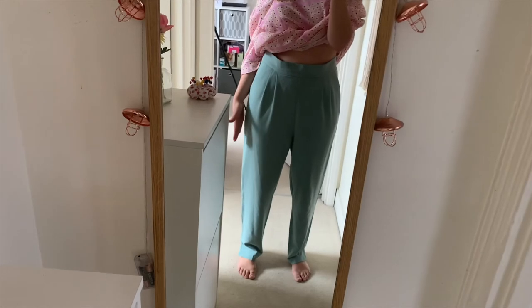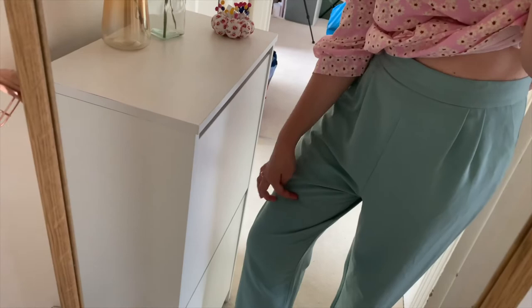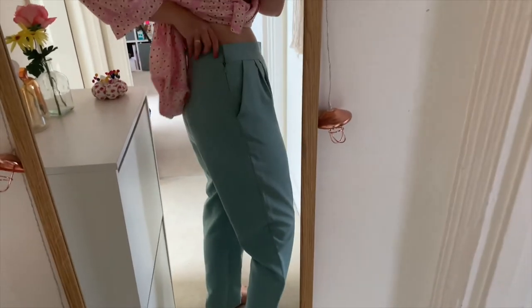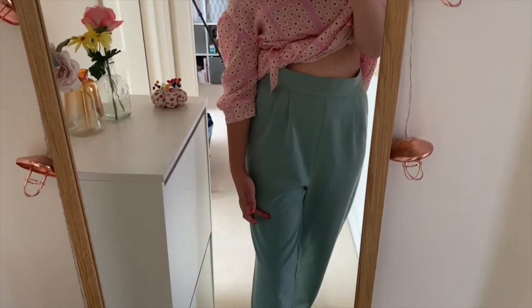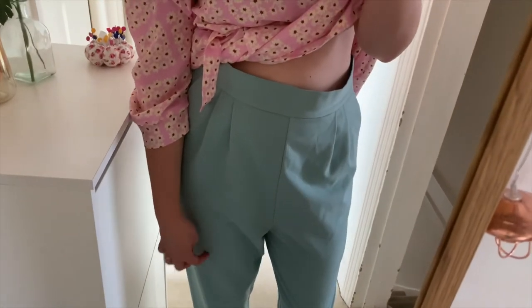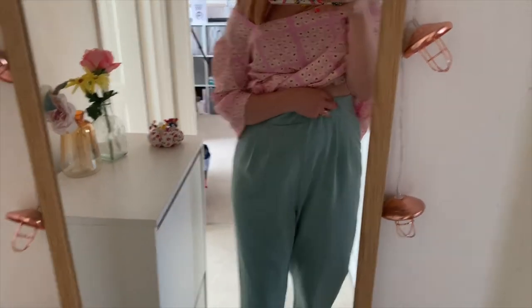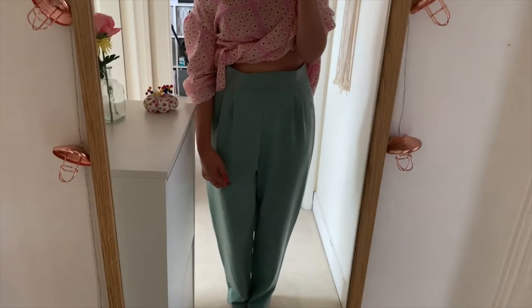Where the legs start to go back in is where I want to cut — I don't want them short shorts. What you want to do is measure from the crotch down. I want them to cover my bottom, which is about here, so you need to look at the fit, feel where your bottom is, and go from that point. I'm going to pin that now, eyeballing it, and once I take them off I can pin where that pin is, cut them, and work out seam allowance from there.